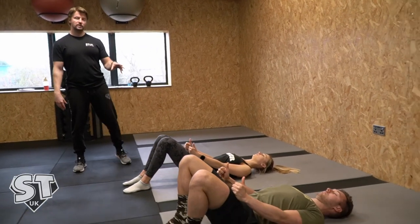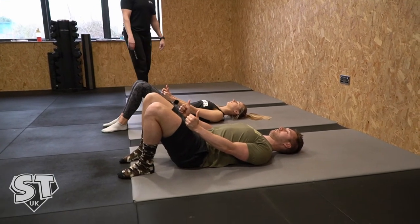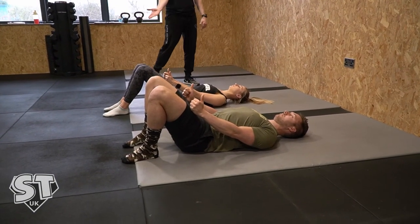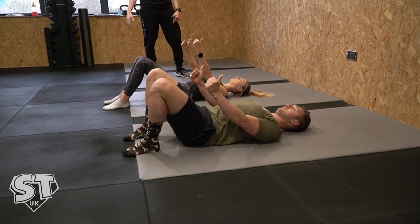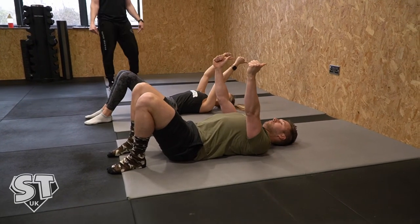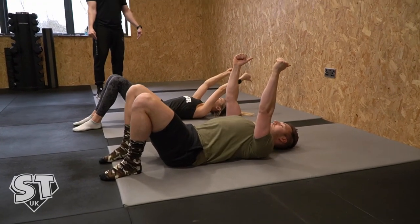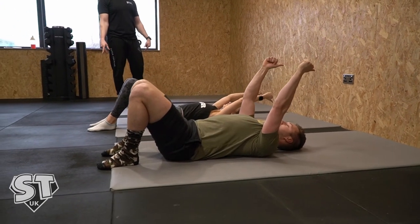This is going to work the serratus anterior, which is important with that scapular function. So locking those all in place, I want you to slowly raise your arms over your head and try and touch your thumbs on the mat behind you. Keep your arms locked straight. Shoulders back and down the whole time and lower back flat. Go as far as you can — don't lose form to go further — then come back to your thighs.